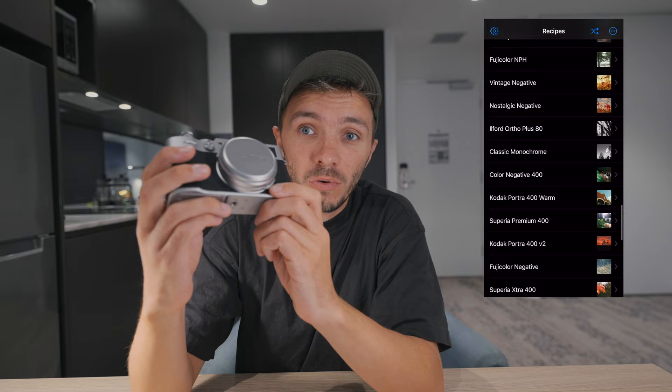I'll be using this a lot going forward. I do think Fujifilm are amazing and I highly recommend getting some sort of Fujifilm camera in your kit bag. With all that being said — create more, stress less, and I'll see you in the next one.